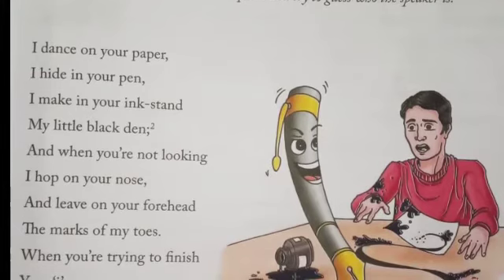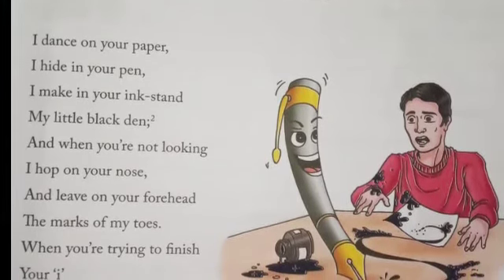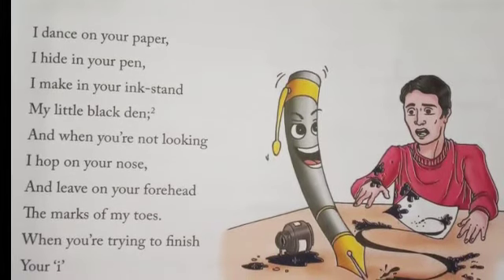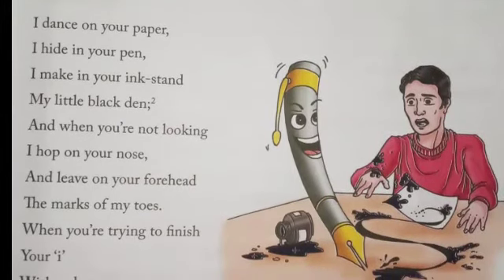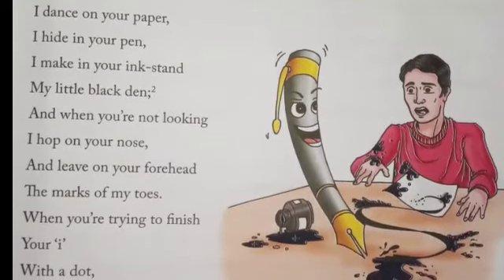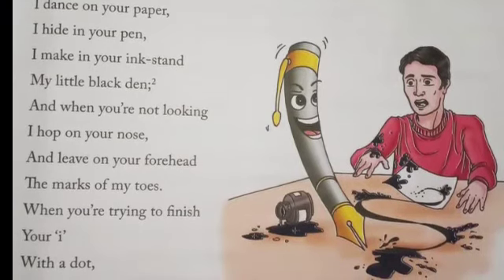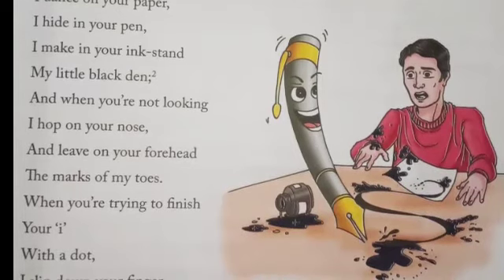And when you are so busy to cross a big T, I make on the paper a little black C. I drink blotting paper, eat penwiper pie. You never can catch me, you never need try. I leap and dance, I use any ink. I am onto your fingers before you can wink.